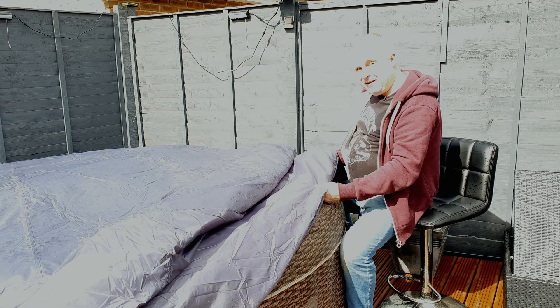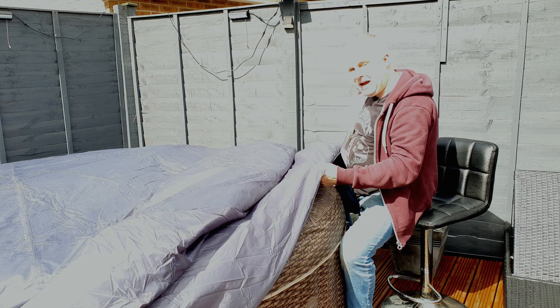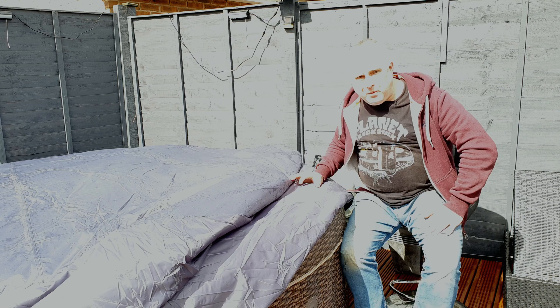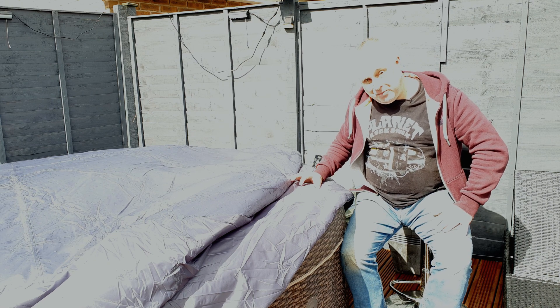The results are in for this Cleverspa hot tub thermal cover electricity saving, so let's have a look at how much it's cutting the hot tub electricity costs by. I used my watt hour meter to take five days of measurements without and five days of measurements with the thermal cover.